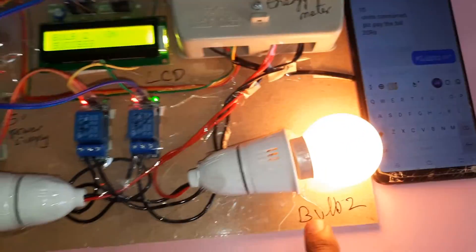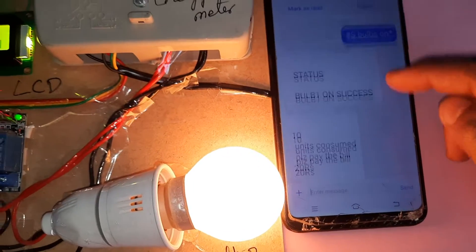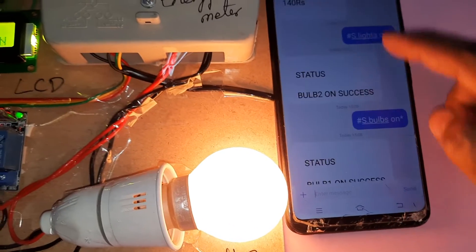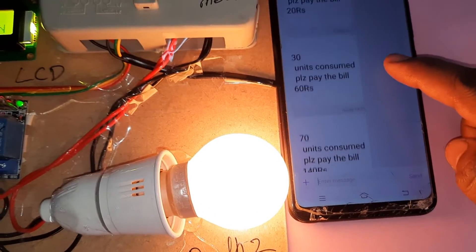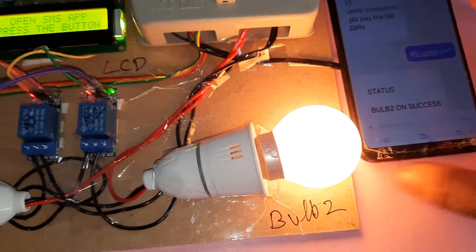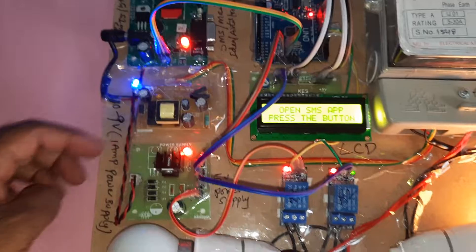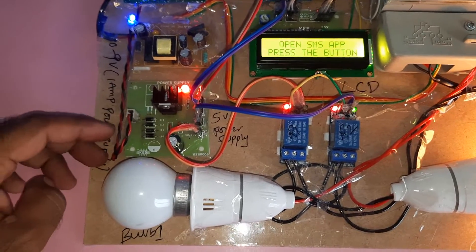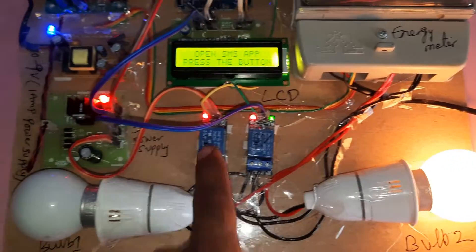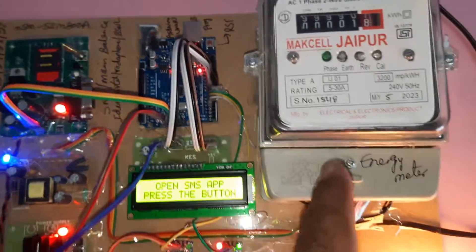Bulb two on — success. After that we are getting an alert: '10 units consumed'. Bulb two on — success. We have 70 units, 30 units, 10 units consumed alerts. Once again: GSM modem, 9 volt adapter, power supply 5 volts, 9 volt input adapter to 5 volt DC output, relay to bulb two, relay one to bulb one, and 16x2 LCD display, GSM modem, and energy meter.